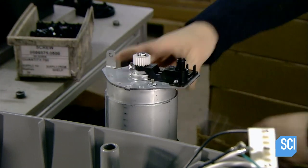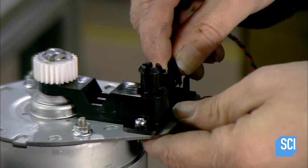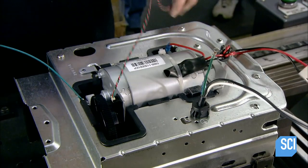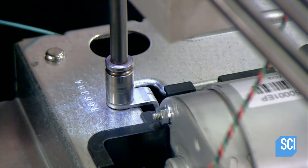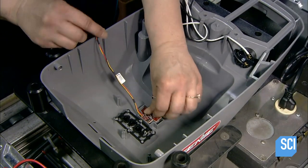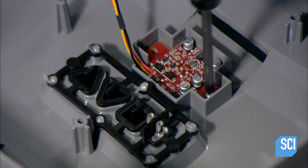They attach an optical encoder to the motor. The encoder is a sensor which reads the door's position so that the motor knows when to stop moving the carriage. They place the motor against the safety cover, then screw it in place. In the housing, they install the motion sensor, which turns on the opener's light as soon as you walk into the garage or when the garage door opens.